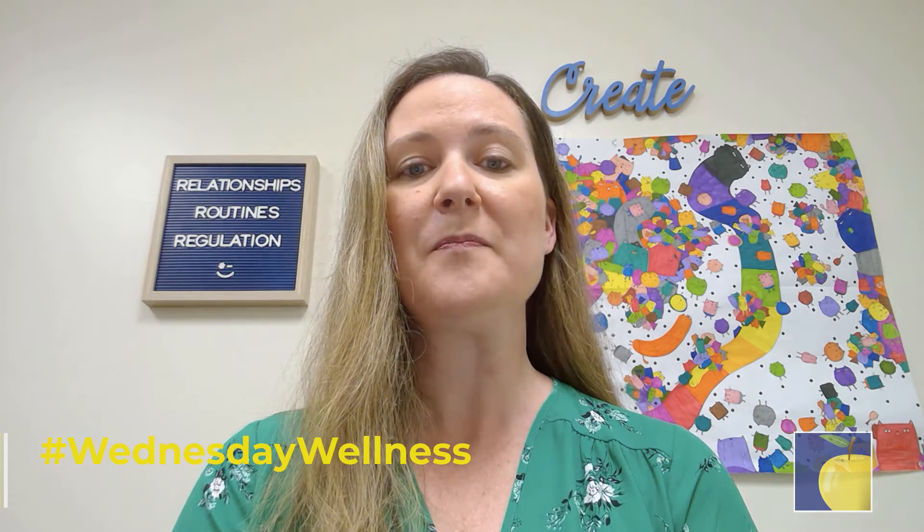Sit up straight and comfortably in your chair. Rest your hands on your desk or in your lap. Close your eyes or leave them open. Feel your feet flat on the floor. Relax your shoulders back and down. Let your whole body be still.